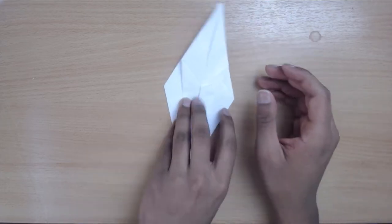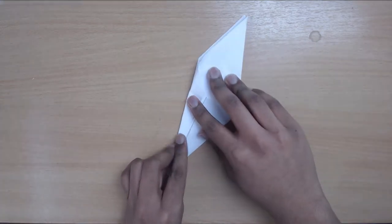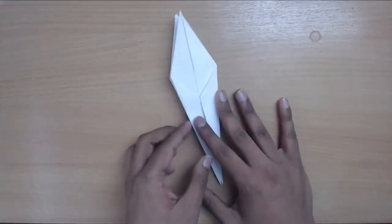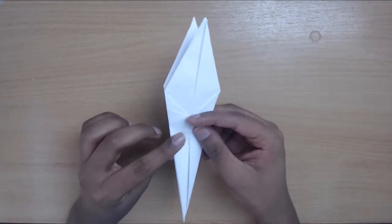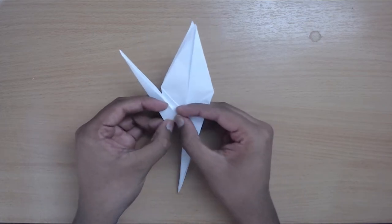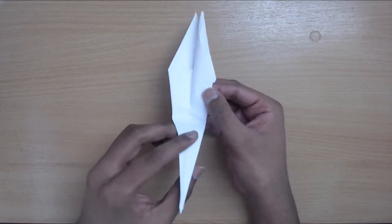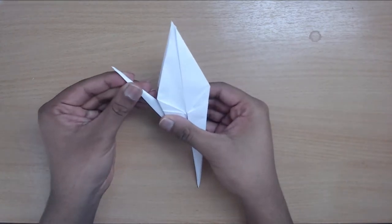Fold these little sides inwards towards each other. Now we've got this sleek, elegant-looking thing. Take one of these legs and fold it up, then do a reverse fold — open up the layers using the crease you just made and push this layer out, fold it in and squash it. You can adjust this to whichever angle you want.